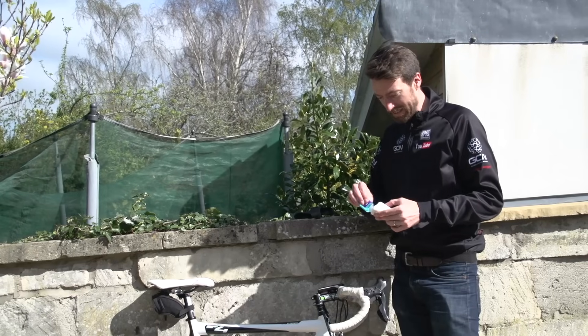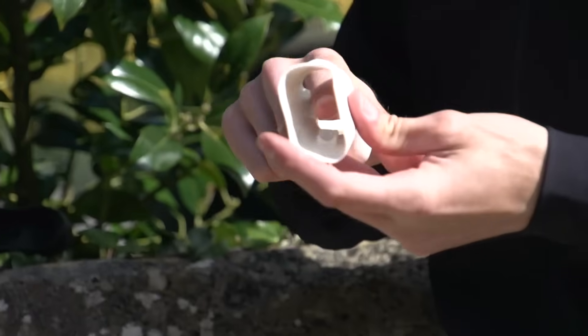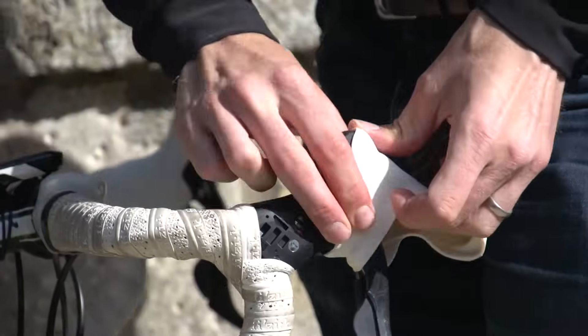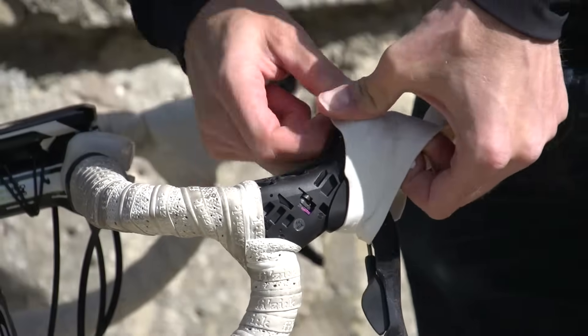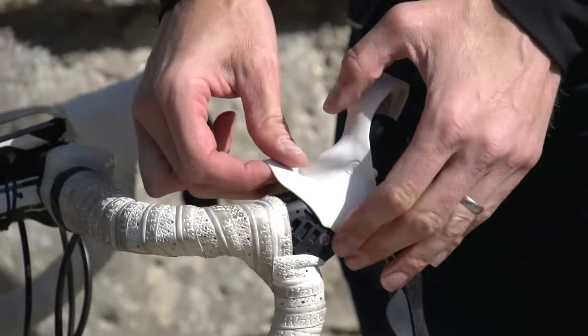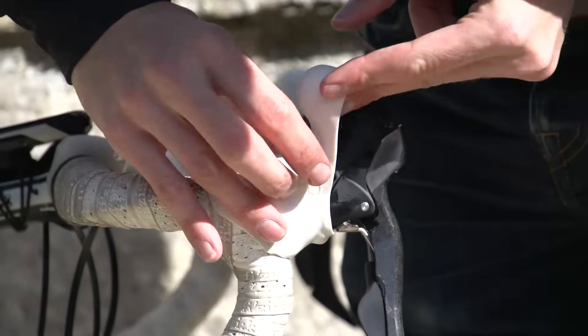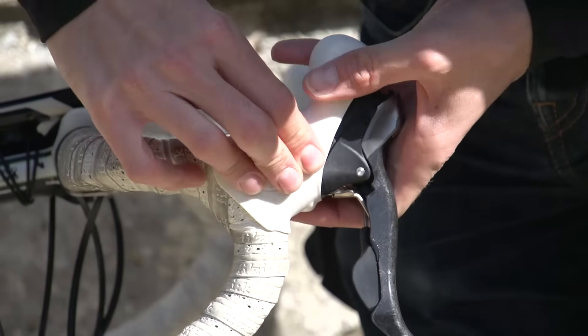Then it's just a case of repeating exactly the same steps for the other one. And that's it — job done. It really does only take around about five minutes.